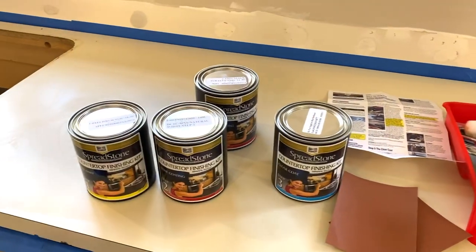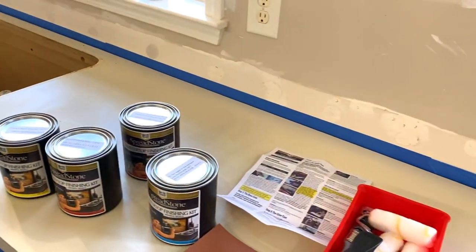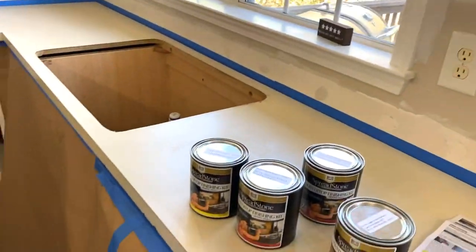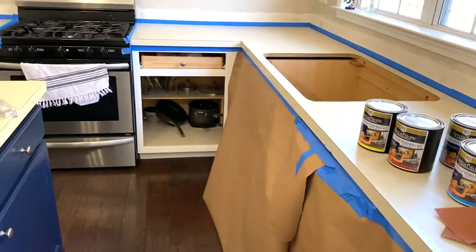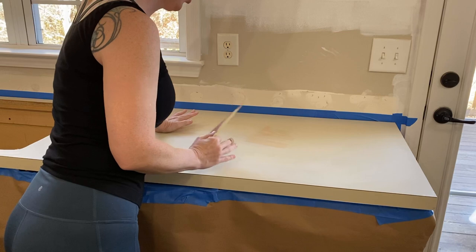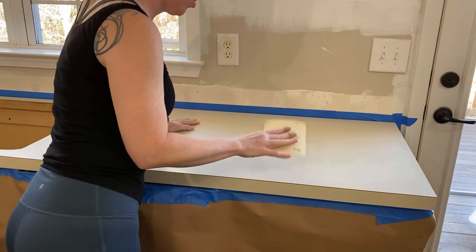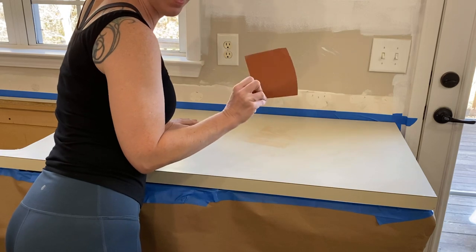I have already cleaned my countertops and I started taping off the walls and putting paper down to protect my cabinets. I don't have any repairs — no holes, cracks, or scrapes to fix — so the next step for me is to rough up the surface with this rough sandpaper.